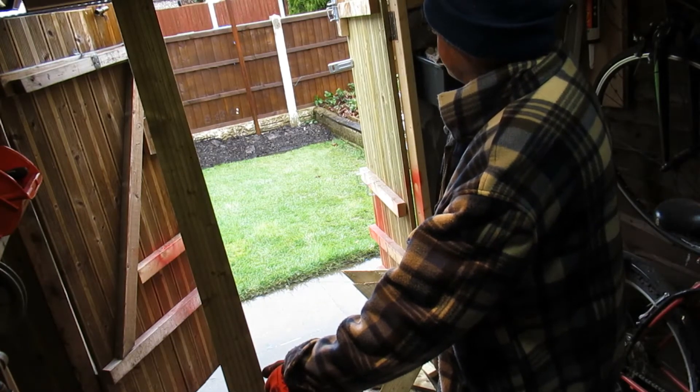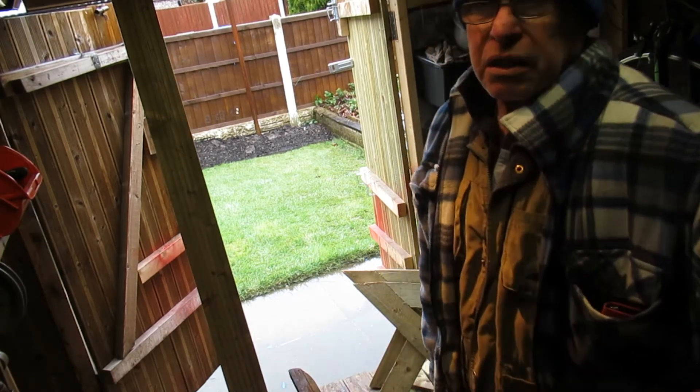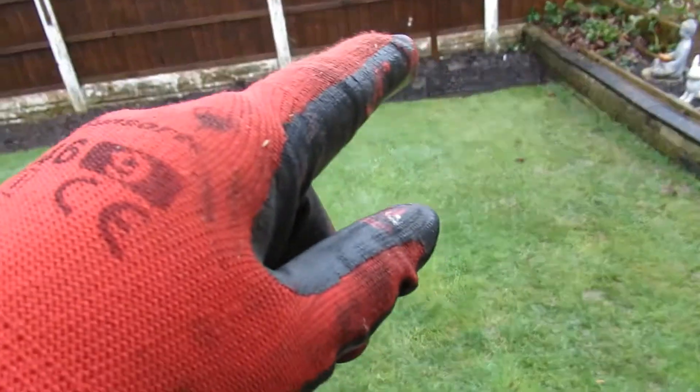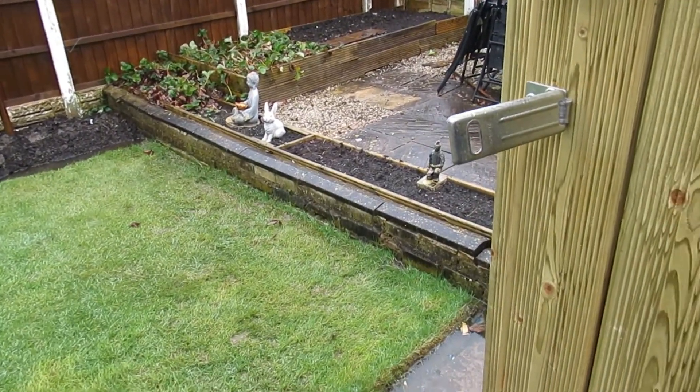I was thinking about going fishing, but look at my garden — how wet it is. I've been digging all the edges there, just making it ready for putting seeds in soon.